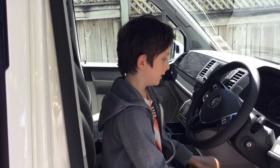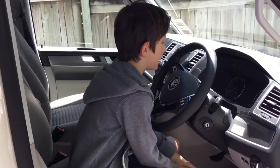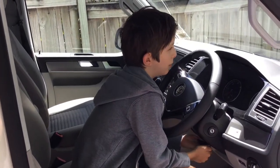The first step is to put the steering wheel in. There's a lever underneath here which you push down, push the steering wheel and then pull it back up, otherwise it will wobble.